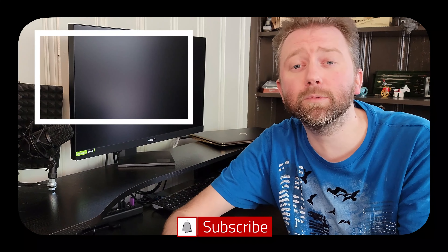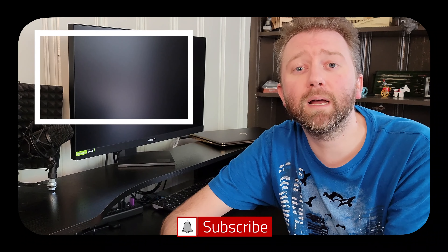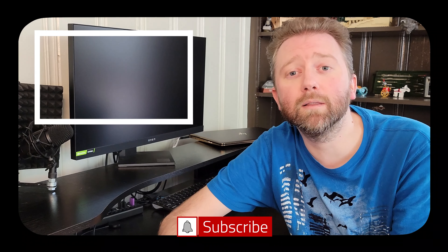That is it. Till the next video, you guys, take it easy. Congrats, you made it to the end of the video — thank you very much, greatly appreciated for the support. Be sure to hit that like button on the video, it really does help out. And if you have not subscribed yet, go ahead and hit that subscribe button and hit the notification bell if you want to get notified when new videos come out on this channel.